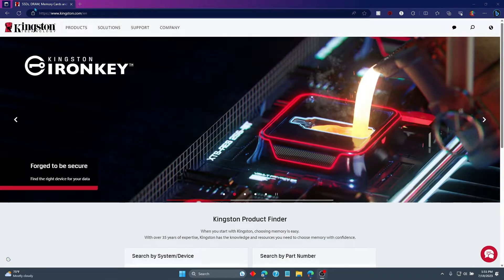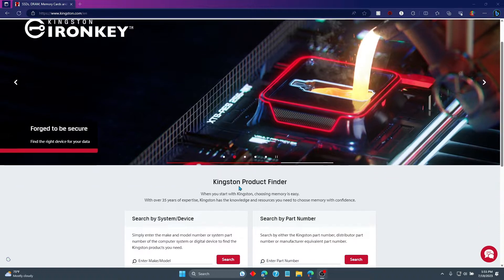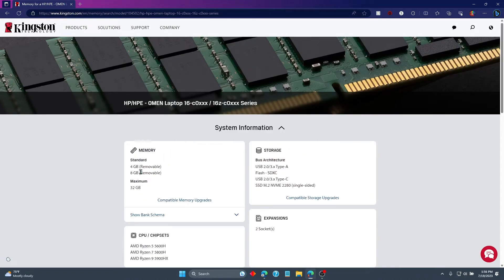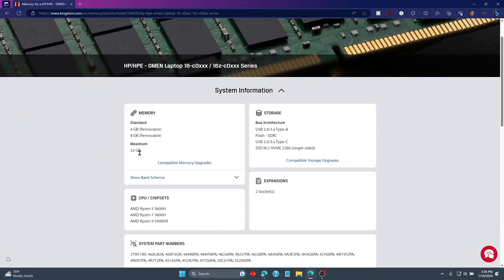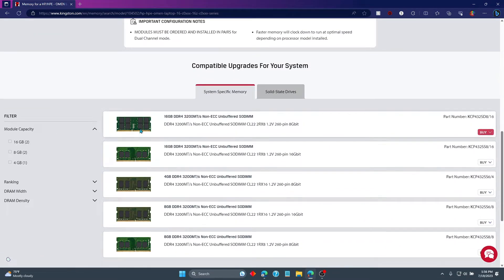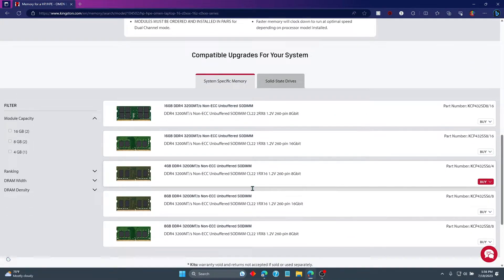So what I did was I went to Kingston.com, and if you search for your model and click it, it tells you exactly what your computer is capable of. Right here it says I can go to 32 gigabytes. Your results may vary, but this is what I was able to do. And right down below it shows what RAM I can buy that will work with my laptop.